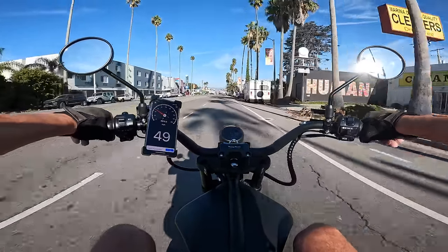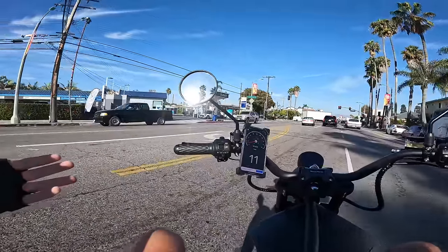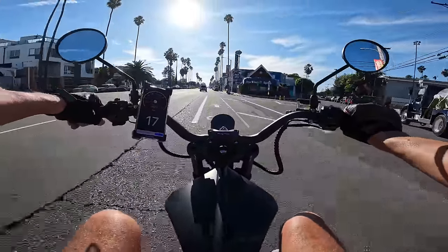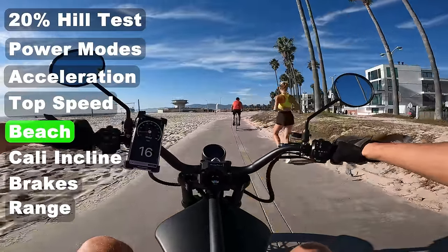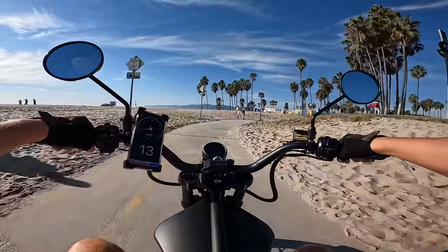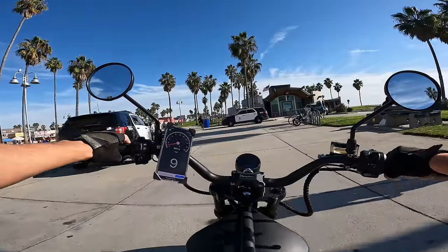I shot 49 on the GPS, 50 on the onboard speedometer — pretty much dead-on accurate. I weigh 200 pounds with some wind resistance, so you could probably hit 55 in more ideal situations, but 50 feels pretty good. We'll cruise on the beach a little bit. I'd love to run it up that sand hill but the street tires just aren't going to stick on sand.